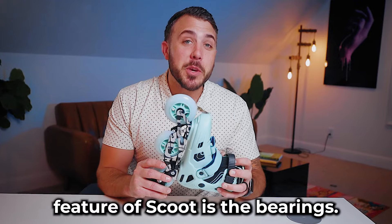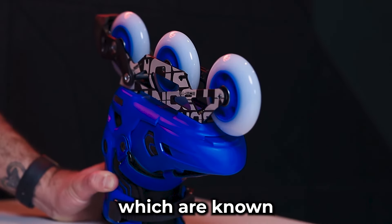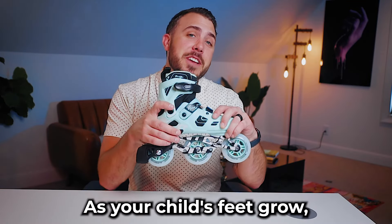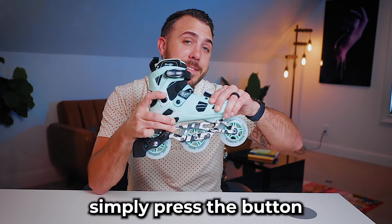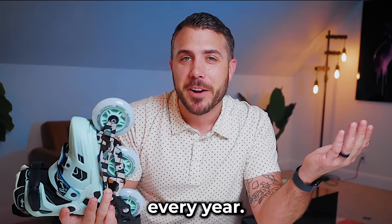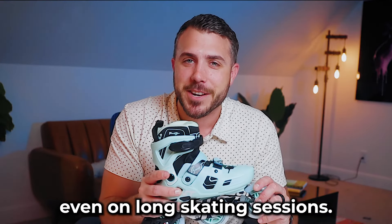But perhaps the best feature of Scoot is the bearings. Scoot comes with ABEC bearings which are known for their speed and durability. And let's not forget about Scoot's adjustable boot size. As your child's feet grow, simply press the button to make the boot larger or smaller. No need to buy a new pair of skates every year. And with premium padding throughout the boot, your child's feet will stay comfortable even on long skating sessions.